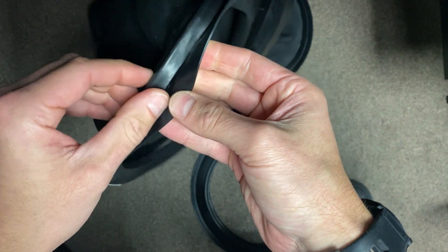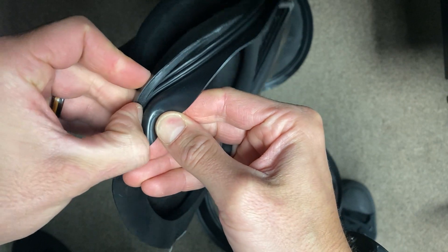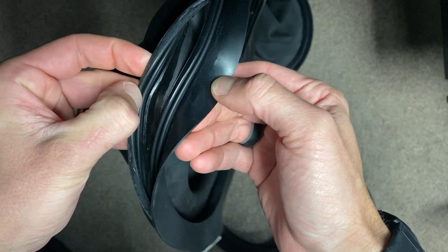To remove the G2 seal, you can just use a coin — press the coin in between the two seals and then just pull apart.